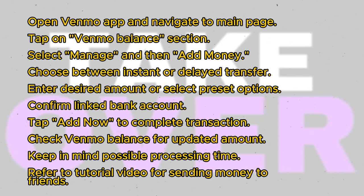Once done, your Venmo balance will reflect the added amount, but keep in mind that it may take a few days for the money to be withdrawn from your bank account.